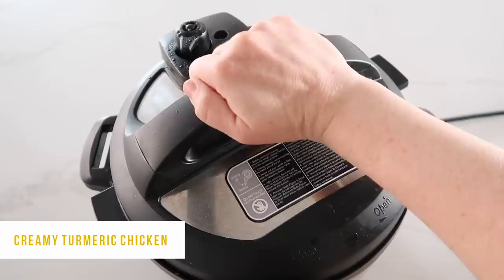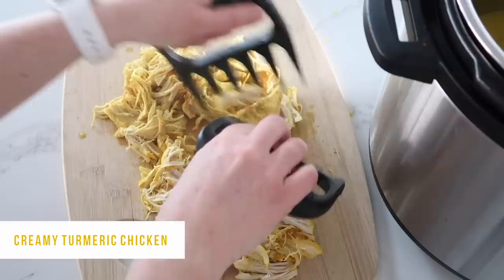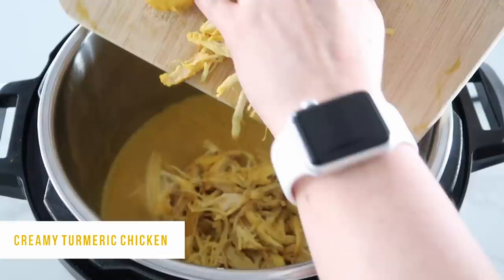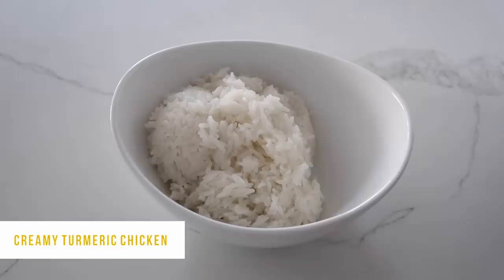I pulled the chicken out and shredded it with bear claws — you can also throw it in a mixer and it will shred really well. I'll put a link in the description because they're one of my favorite kitchen tools. Put the chicken back into the pot so it absorbs all that flavor. When you're ready to serve, you can serve it over rice or cauliflower rice — today I'm doing rice because that's what I had in my pantry.